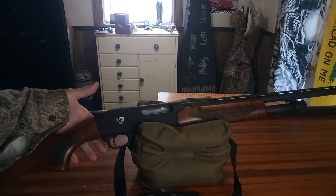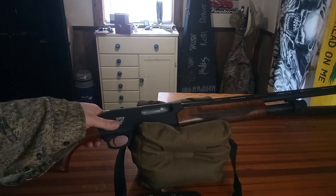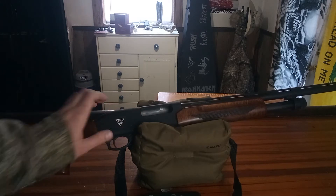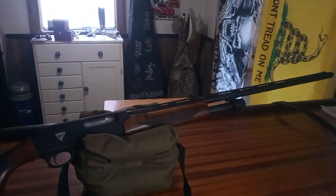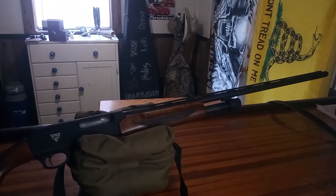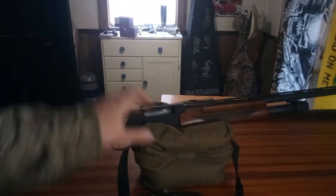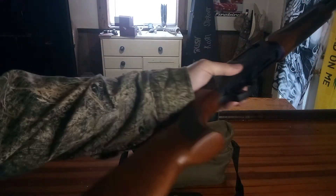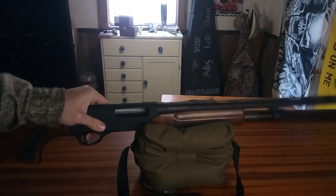It's a plastic trigger guard. Safety's here on it. Trigger's not bad at all. It is a 26 inch barrel — I'll give you guys a view of that. Pretty nice long barrel, super smooth. Did not come with a front sling stud or a rear, unfortunately, but that's no big deal.